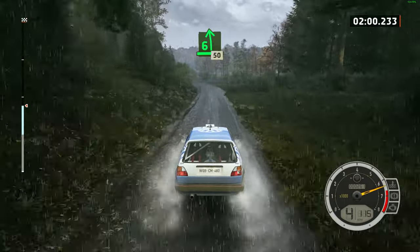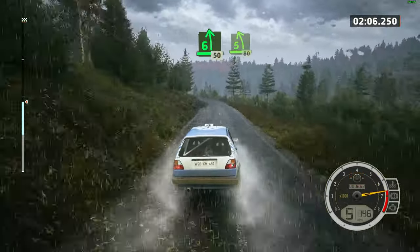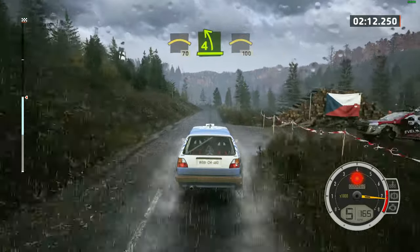50. 5 right, opens, over crest. 60, 6 left. 50, 5 left. 80. 90, crest. 70, crest. 70, 4 left, into crest. 100.